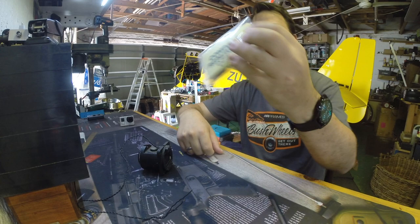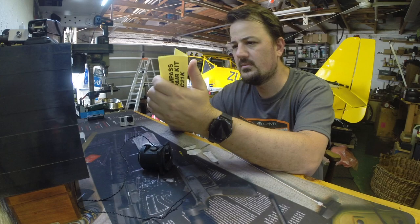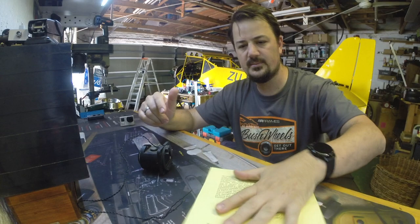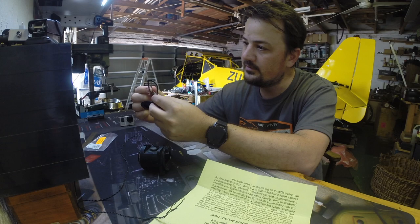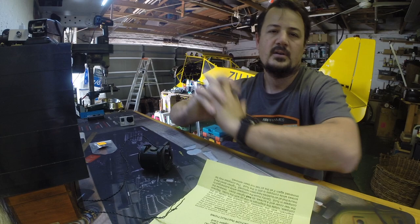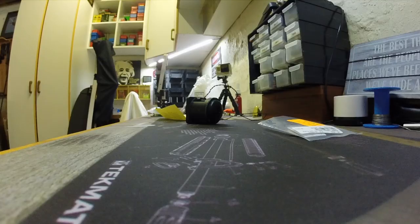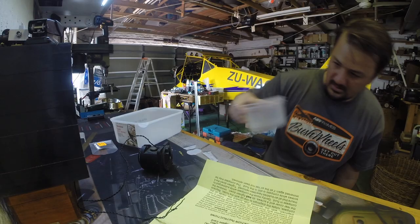What we have is a compass repair kit from Aircraft Spruce. In the kit is an instruction manual on how to do the compass service, and then we've got a diaphragm seal, two glass seals, and a new compass card. Let's get into giving this compass a service.